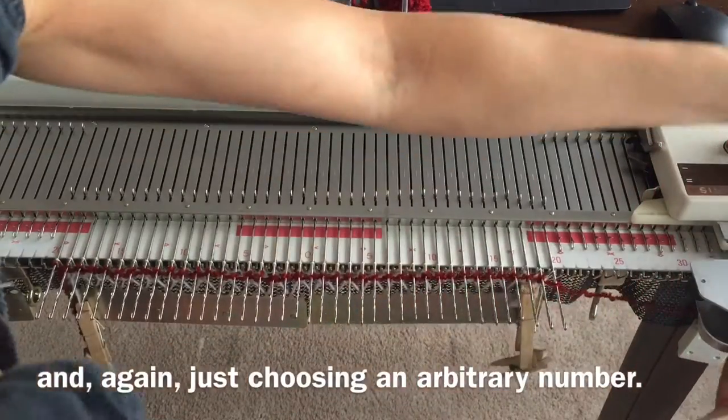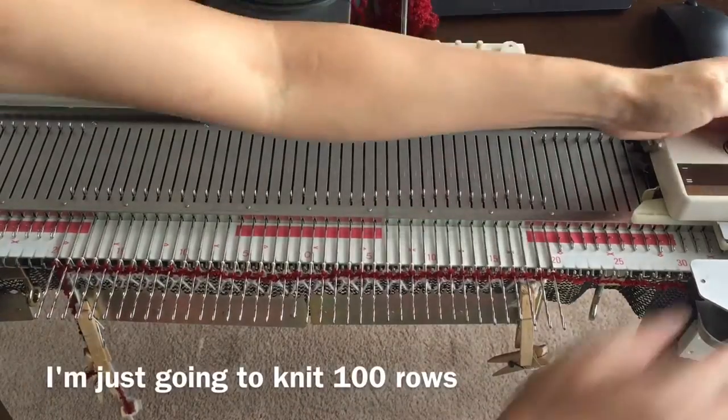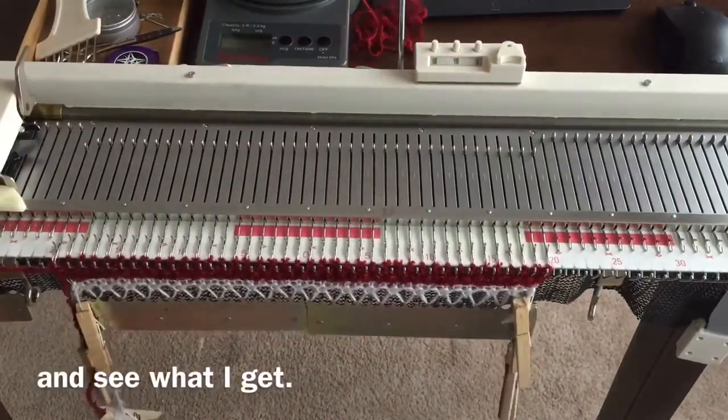I'm just choosing an arbitrary number. I'm going to knit 100 rows and see what I get.